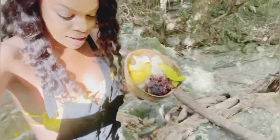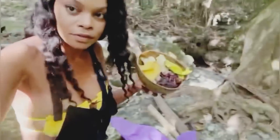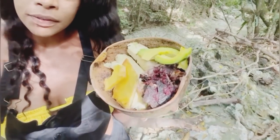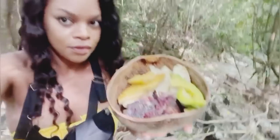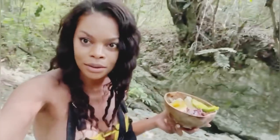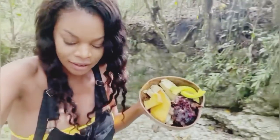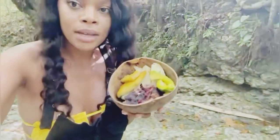You guys, I didn't even realize — the food is like straight from the farm! The pear is from the farm, the rabbit meat is from the farm, the breadfruit is from the farm, and the sorrel sauce is from the farm with the ginger and the sorrel. And it cost us nothing to make — this is amazing!